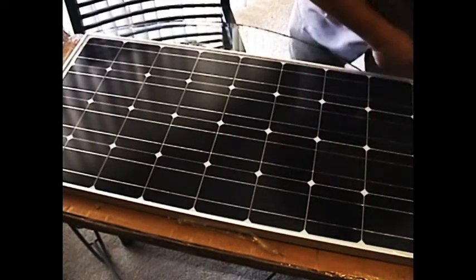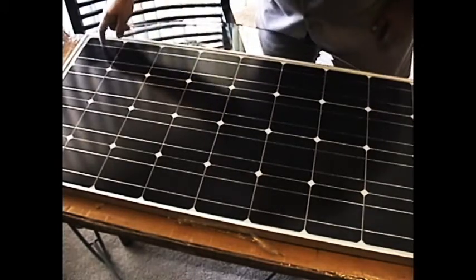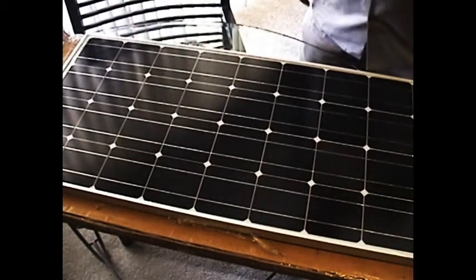There are four rows and nine columns — nine by four, so that's 36 solar cells total.